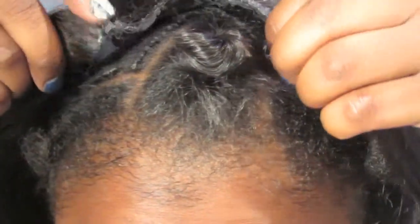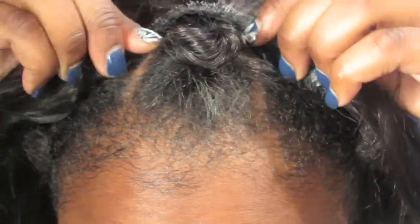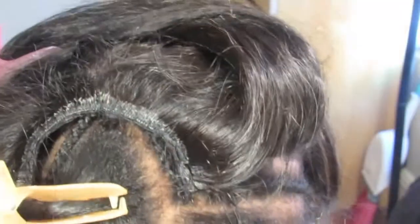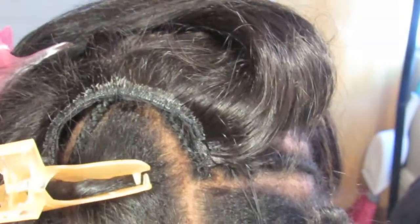This is my U-part wig. I make my U-part wigs really snug to my head. I like it to be more like a sew-in instead of using clips and it being a wig. I'm just lining it up to make sure everything fits together.